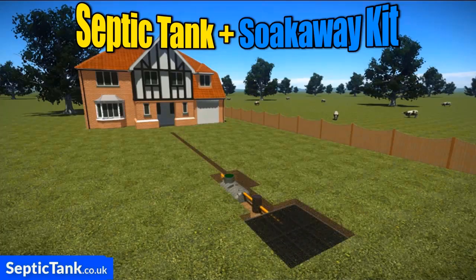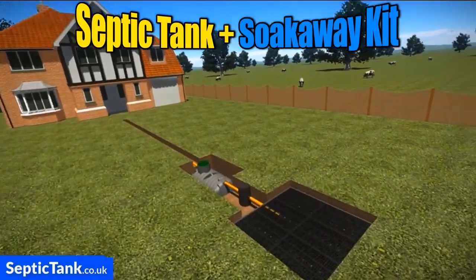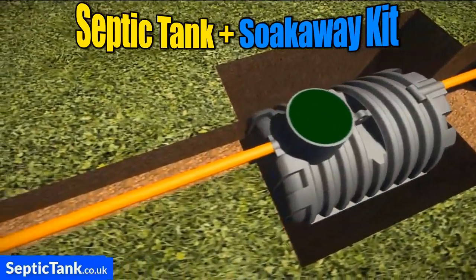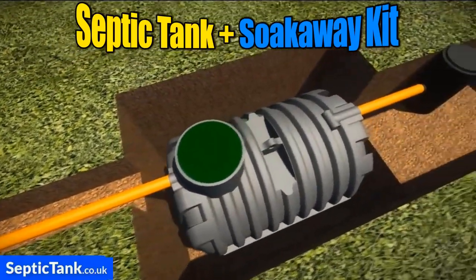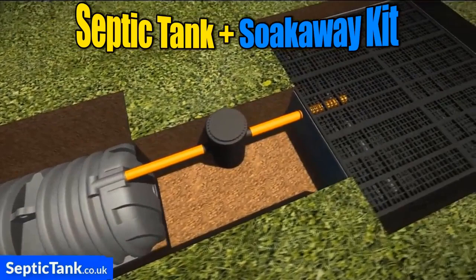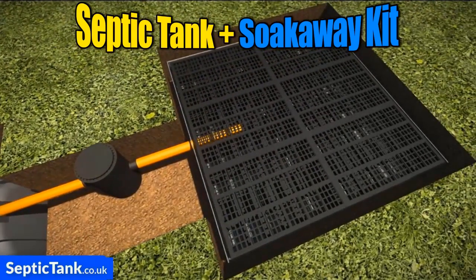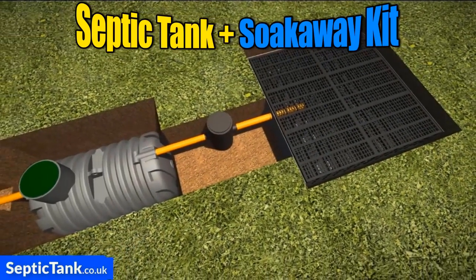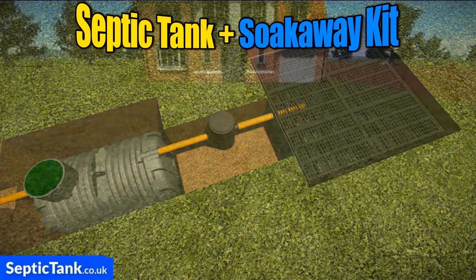Imagine a septic tank and soak away kit that you or your builder could easily install in just three hours — a kit that came with all the pipes, the tank, an inspection chamber and the soak away. It's called the septic tank and soak away kit and it's really easy to install.